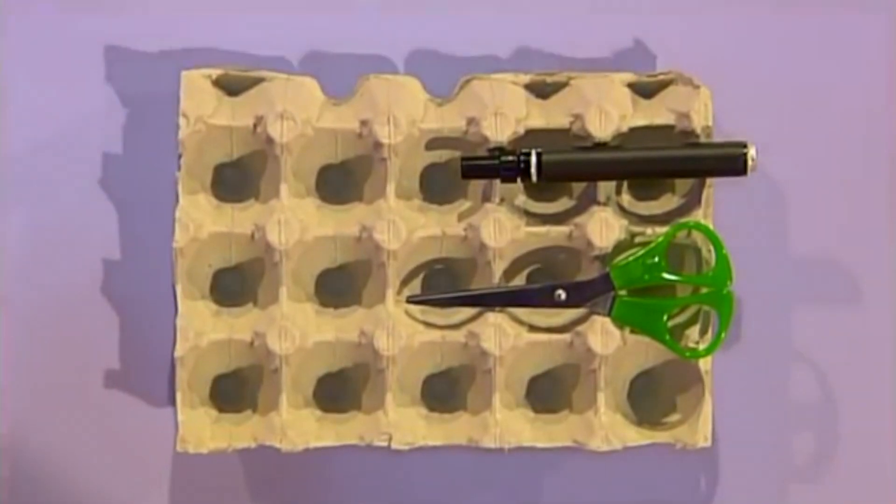Got a minute? Because this is the part of the program where we show you how to make something in under a minute using odds and ends from around your house. Today it is my turn to make and my turn to time, and this is all I need to make something that's very, very weird. Well, we're not going to tell you what it is just yet — see if you guess along the way!